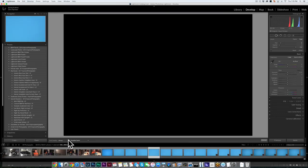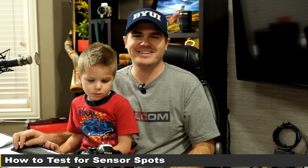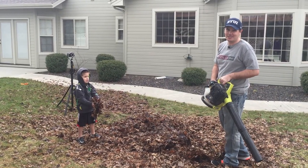This camera is too clean, so let's take it outside and see what destruction Taylor can do to it. Test one: the extreme leaf blower.